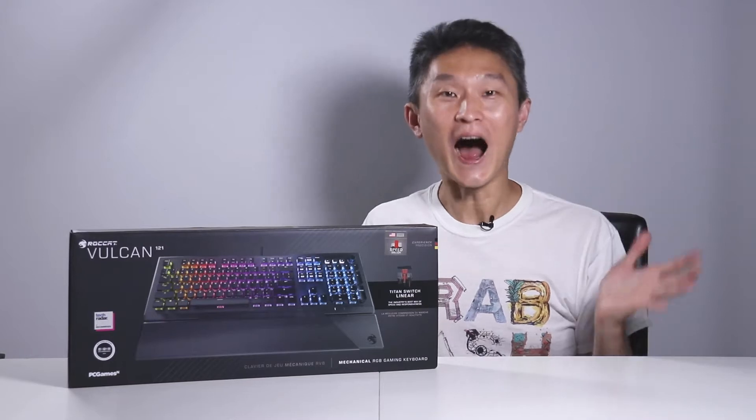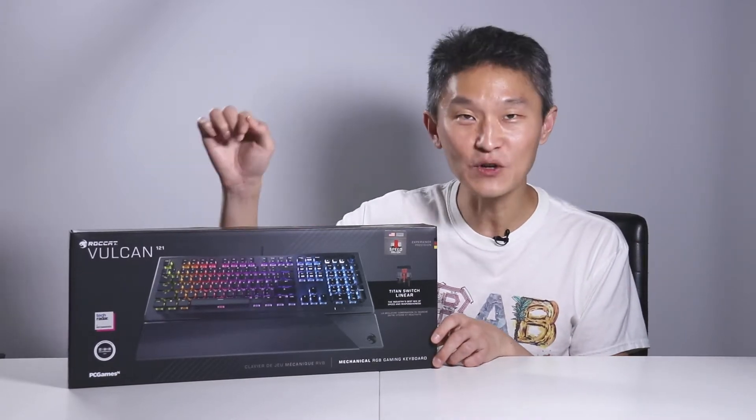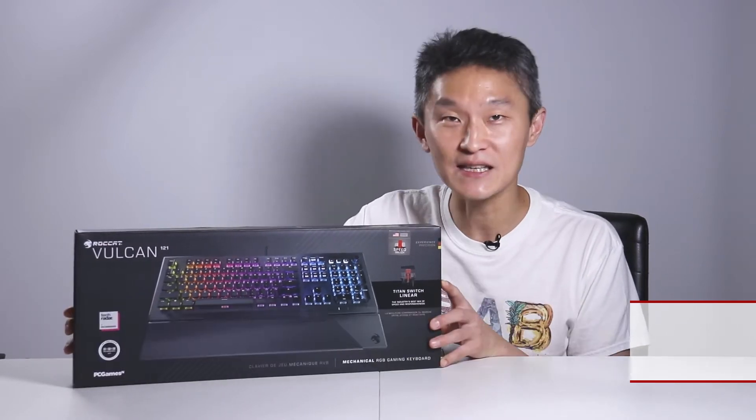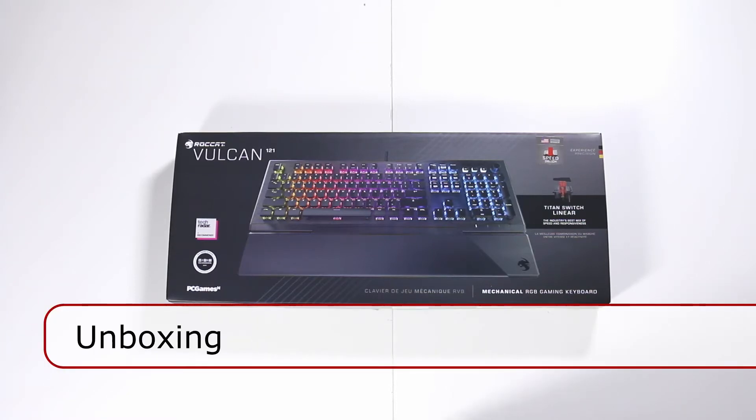Hello and welcome to First Look. I'm Young John. Today I'm really excited to take a look at Roccat's Vulcan 121 Mechanical Gaming Keyboard. So let's open up the box and see what they give you. This is the unboxing of the Roccat Vulcan 121.